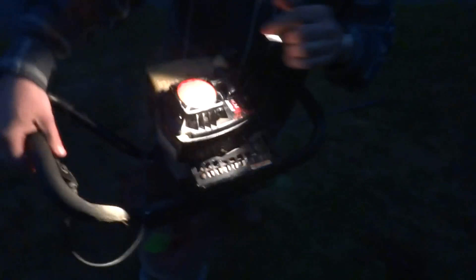Here's the throttle. Got to let it warm up. Choke it again. Got to let it warm up for a little bit first, got to let the machine warm up. I'll try to give you a little bit of gas.